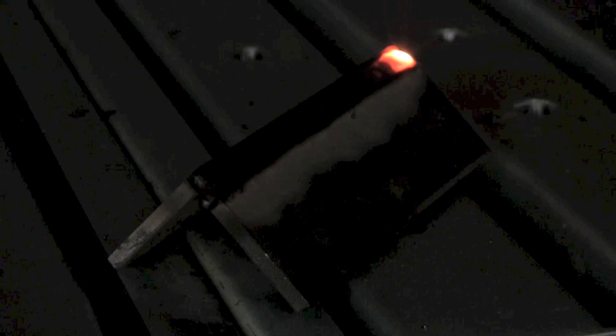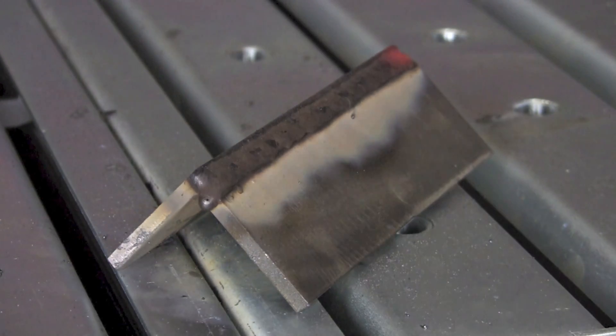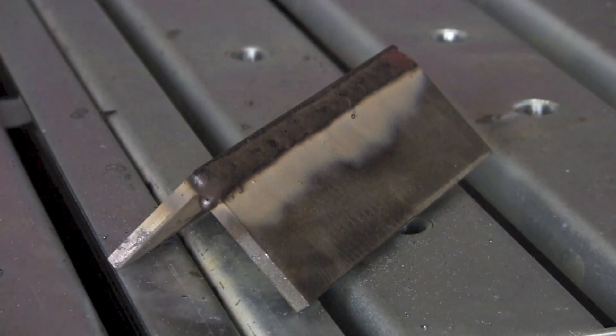Make sure the puddle doesn't sag down the side of the weld, so keep your eyes on the toes of the weld. Move along in a fashion that keeps the joint full but not too full — don't travel too fast or we'll get undercut. Okay, ran pretty smooth and pretty good, let's chip off the slag and see what it looks like.